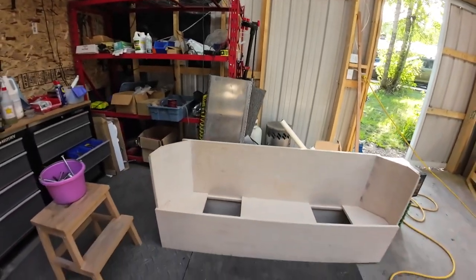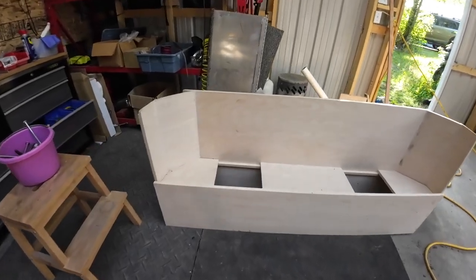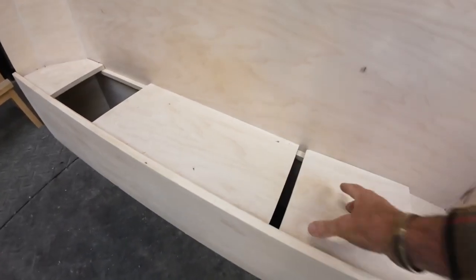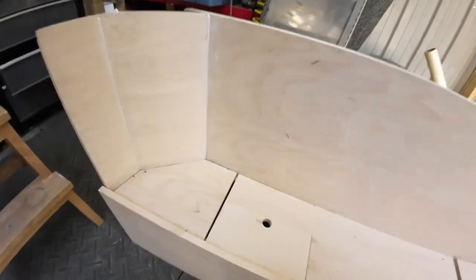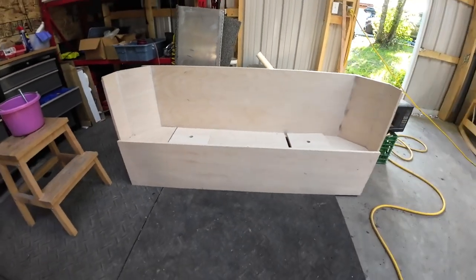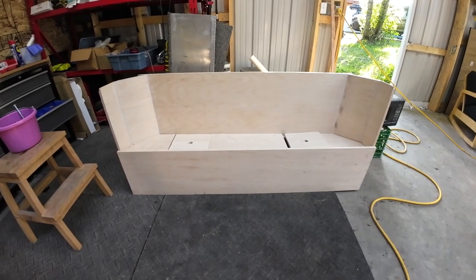I built a headboard over the weekend and also a small electrical sort of area to wire all the electrical stuff into. So here's the headboard here. It's got a couple of hatch covers that drop in here for storage underneath, and that will just slide into the front of the horse trailer when it's done.